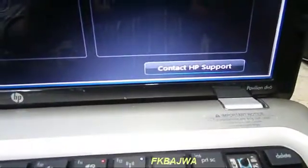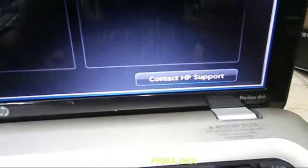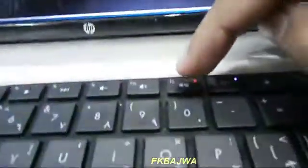Hello friends, in this video I will show you how to run recovery on HP Pavilion DV6. First of all, shut down your PC, then turn it on and simply click the F11 button.